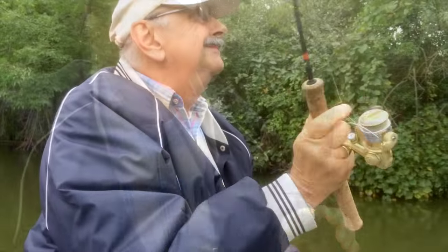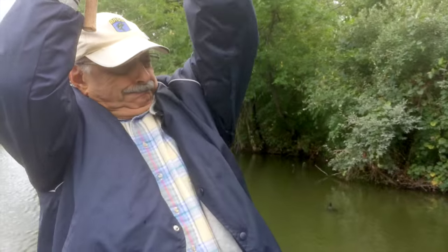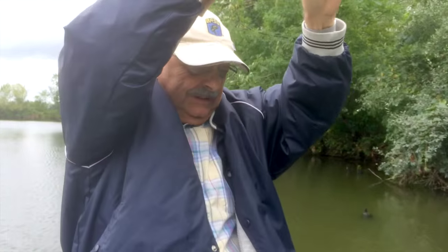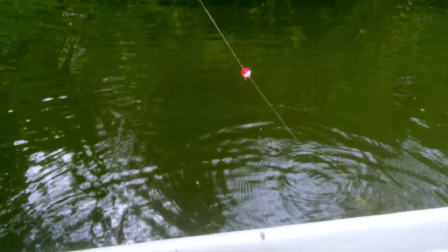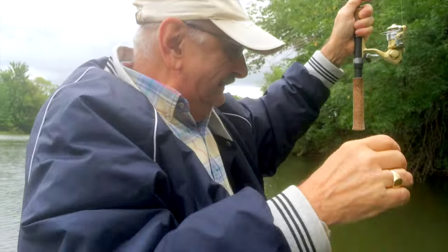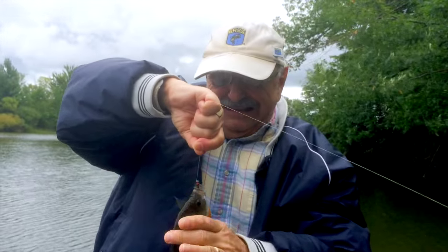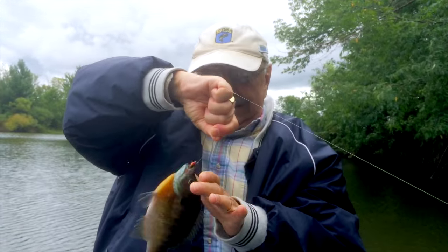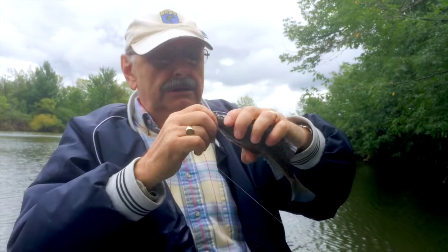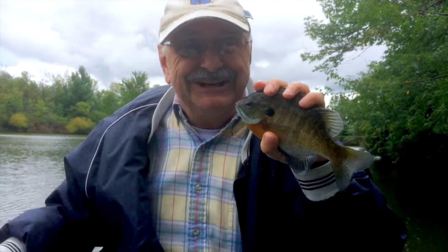Wow, unbelievable. I caught another. Oh my, wow. Every cast a big one — I mean really nice size. Wow! Big Mike's lure coming in handy.